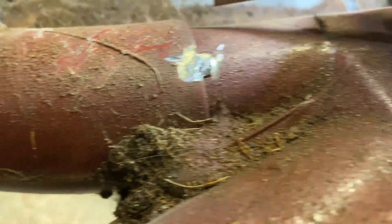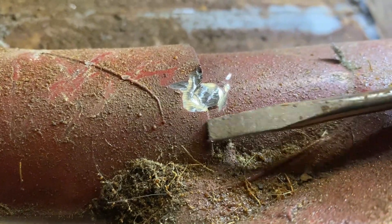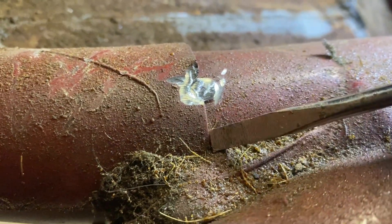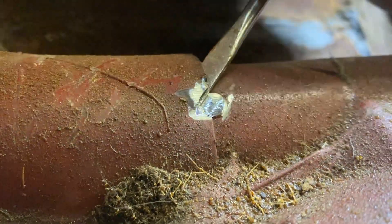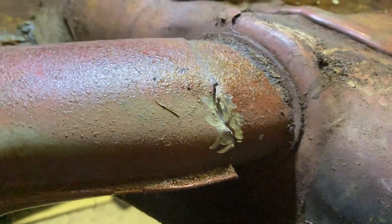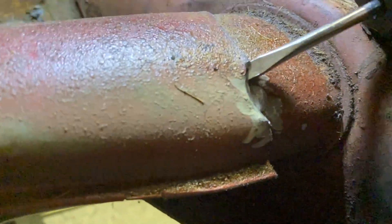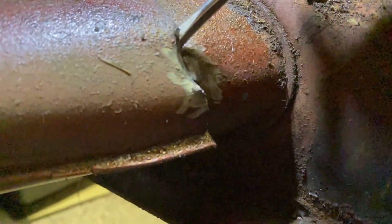Now to pop it off — knock that one loose, knock that one loose — and pull this out. There we go.